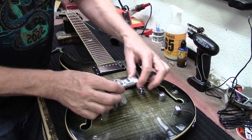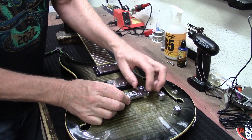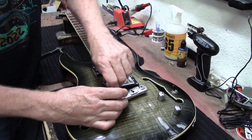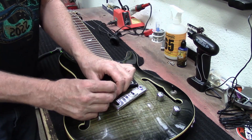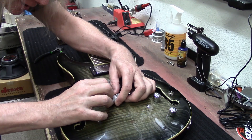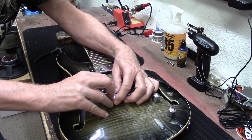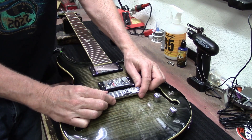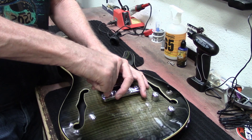It also has an area right here that, because this is a compensated bridge, looks like you can adjust the G-string right there. There's a lot of adjustability range. So yeah, if you really get into adjusting the intonation you can move these back and forth a little bit like that. I think I'm going to leave it right here though.